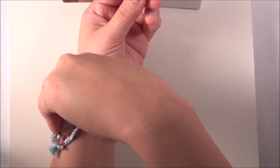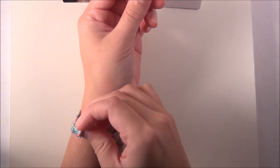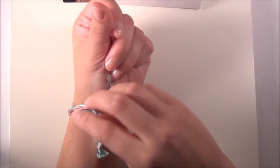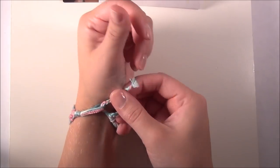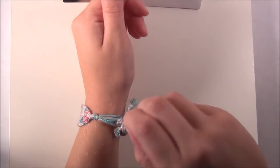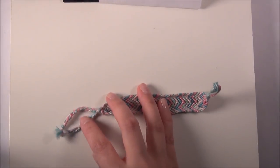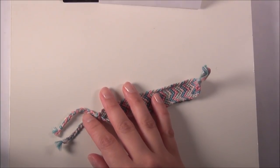So you put one braid through the loop and then you tie that onto the other braid, and it stays on a lot better than the one loop and one braid. You can also do two braids at one end and two braids at the other — that's more just for decoration's sake. You could tie one braid to one side and another to the other side.